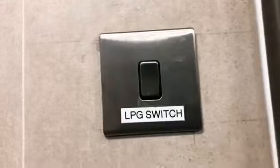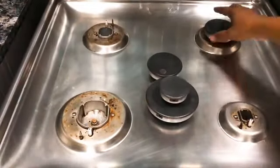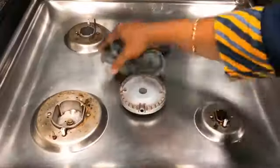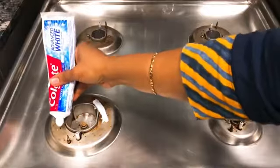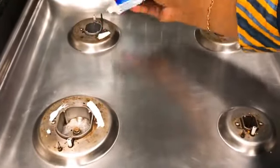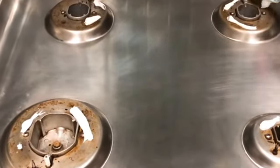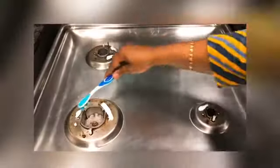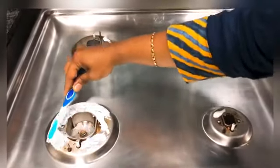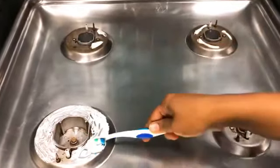We have a little bit of oil on the stove. First, we will switch off the gas. We will remove the burner and start cleaning. We have a Colgate paste — the consistency is very thick, which makes it easier to clean. We will try cleaning the gas with it.